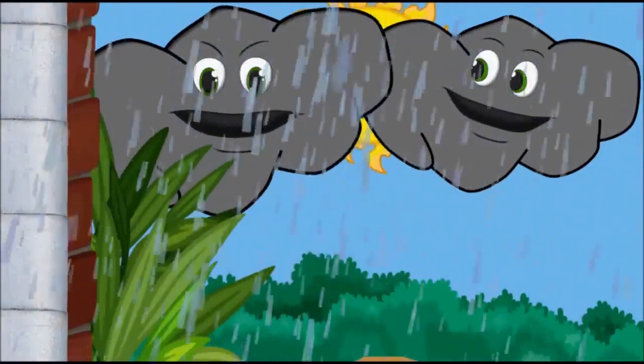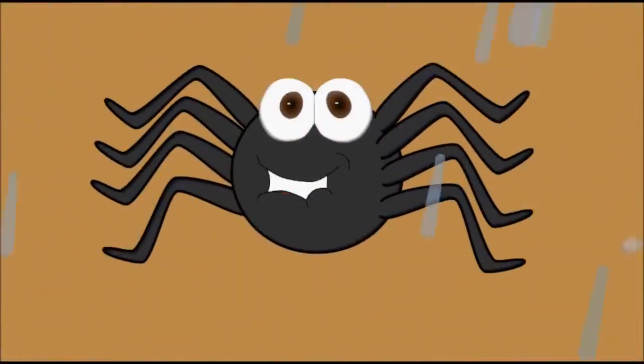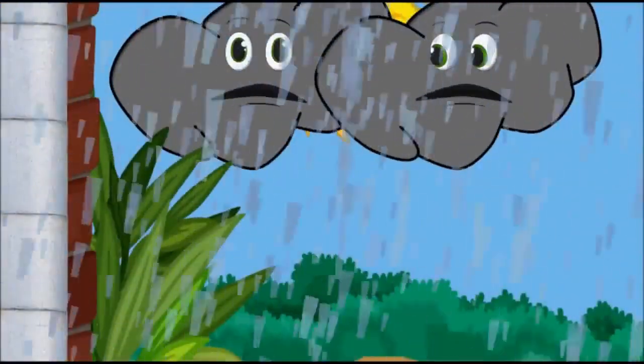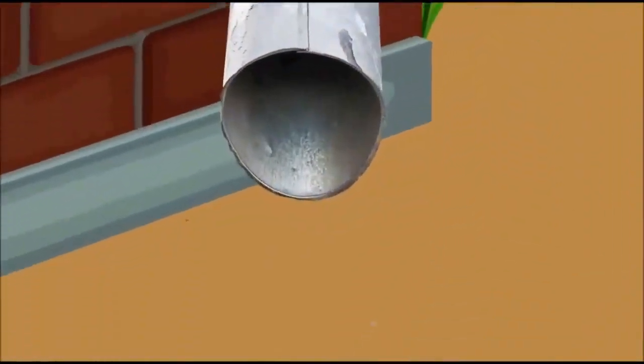Down came the rain and washed the spider out. Out came the sun and dried up all the rain. And Incy Wincy Spider crawled up the spout again.